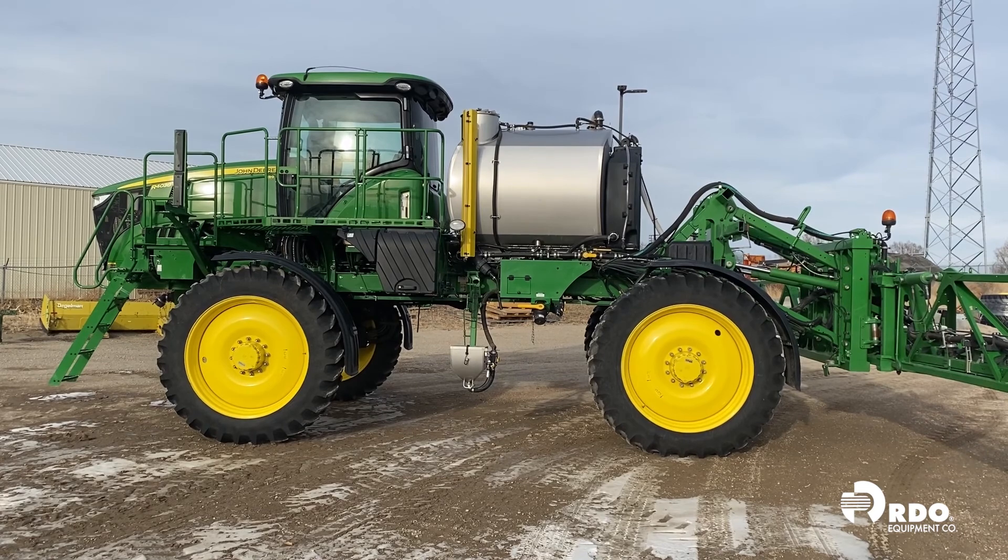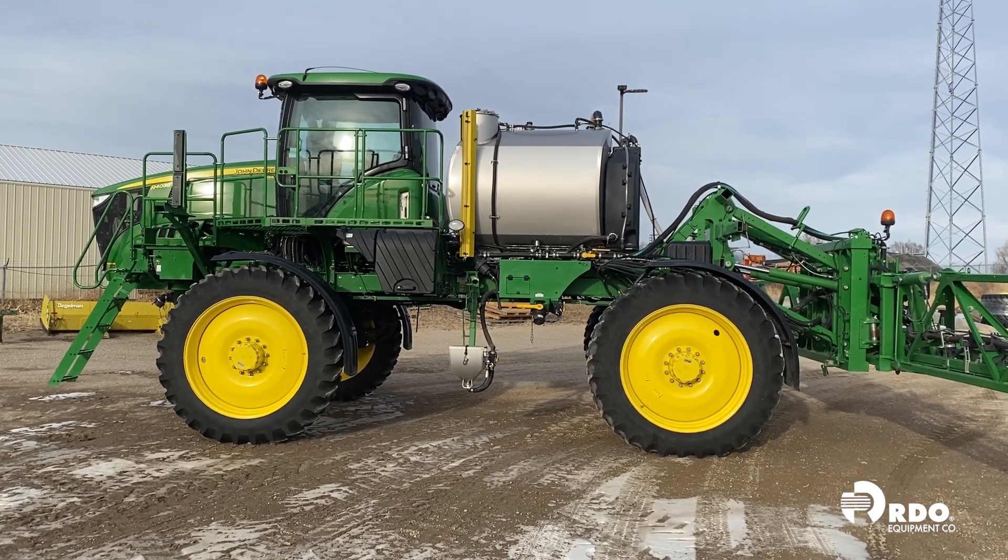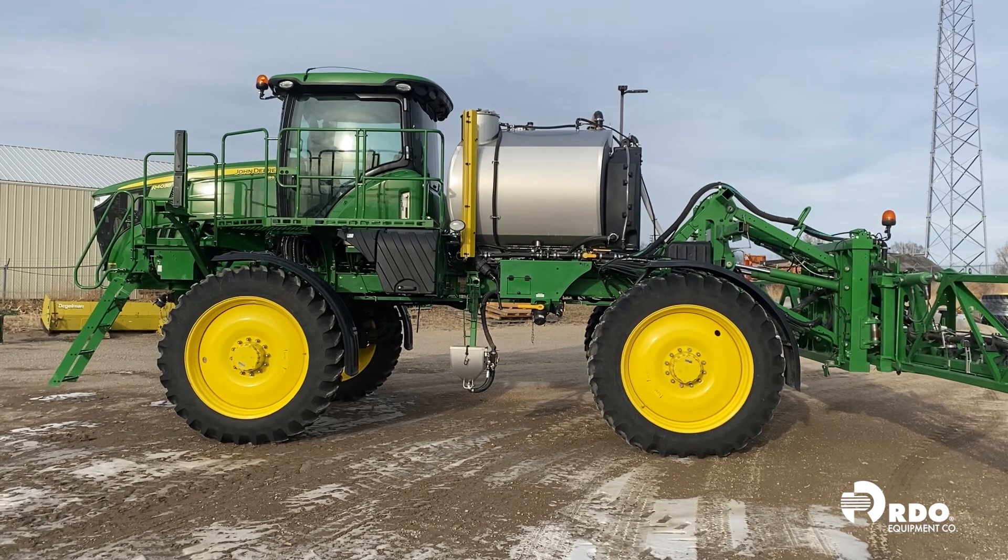Hey, it's Brent. In this video, we'll cover some common rate issues you may see on our 4-series sprayers and some things that you can do to alleviate those issues. Let's get started.